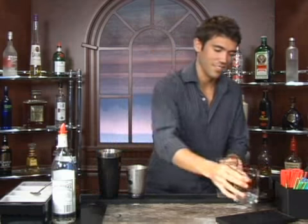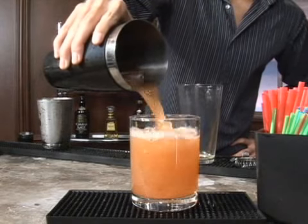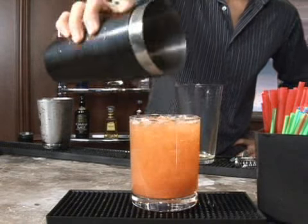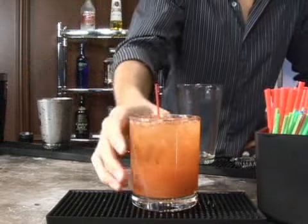All right, here's my glass. I'm just going to pour it in. Look at it go. Perfect. Add a straw and you've got a Bloody Brew. It even looks like Bloody Brew. Bottoms up. I love it.